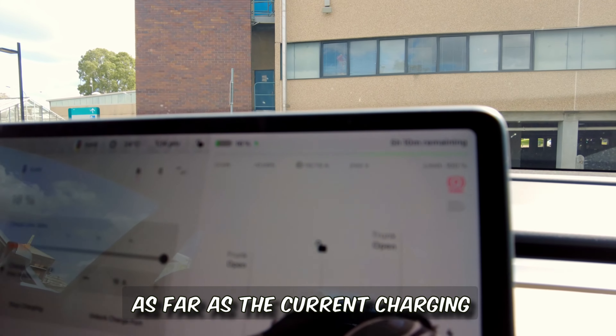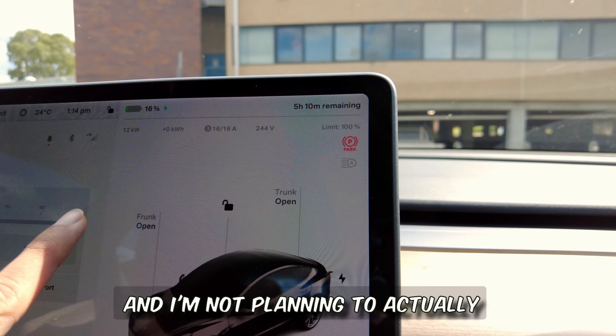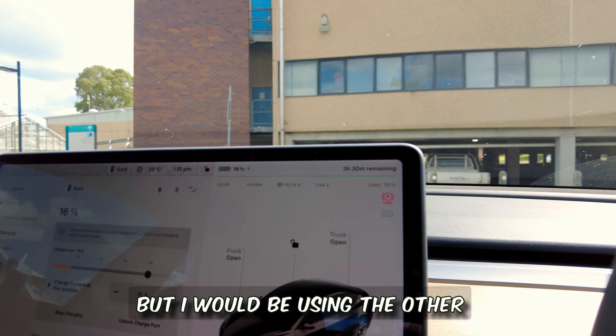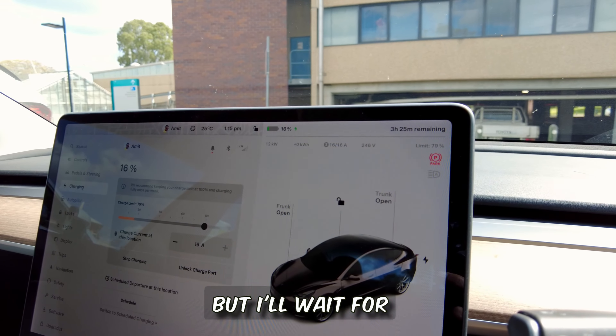The current charging rate is showing five hours to a full charge. I'm not planning to go to 100% — just 80% — but I'll use the other charger to quickly top up. I'll wait for the other driver to leave.